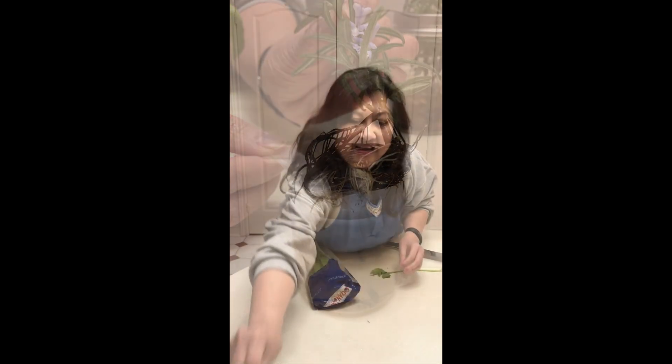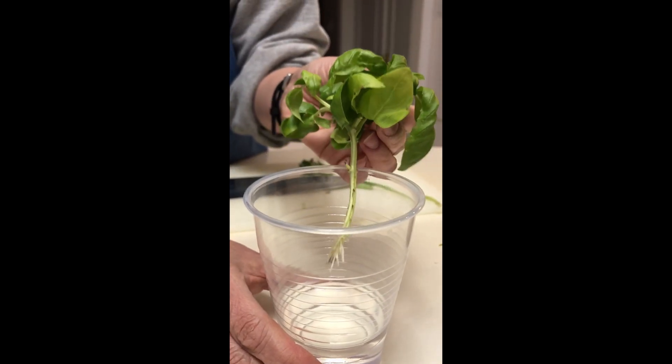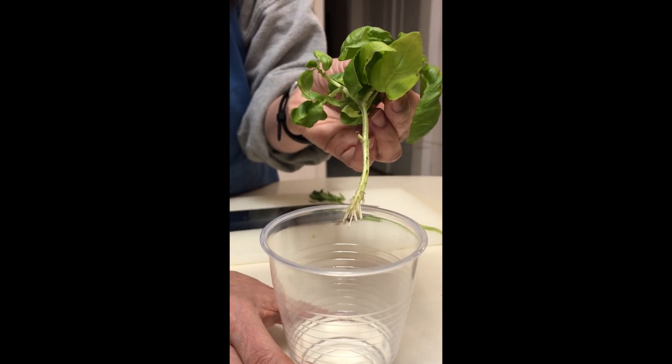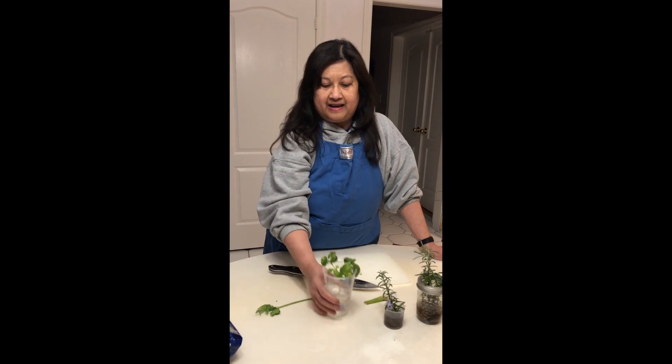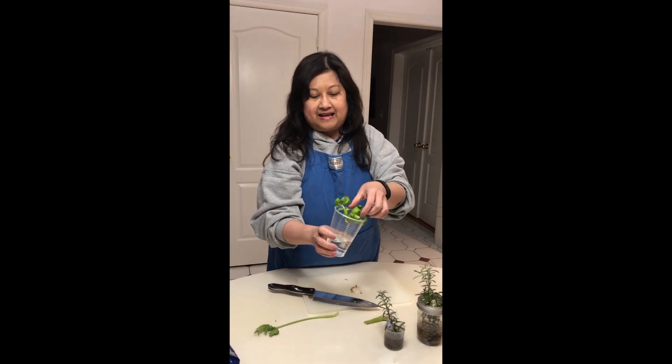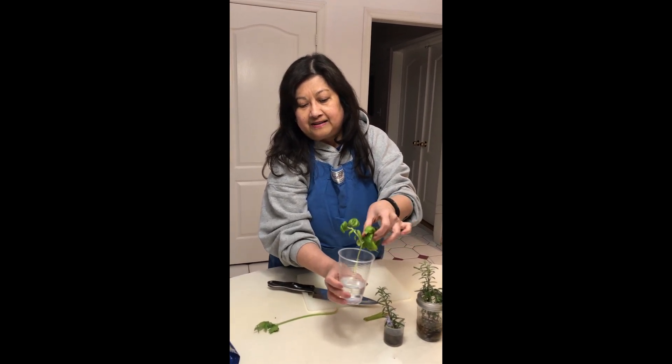I also have basil. This basil is from a clipping — I originally bought seeds from the dollar store two years ago. Every time the season's over, I take clippings, bring them in, and just put them in a glass with water, and this one is rooting. It still continues growing — it's almost like the Energizer bunny, it goes on and on and on.